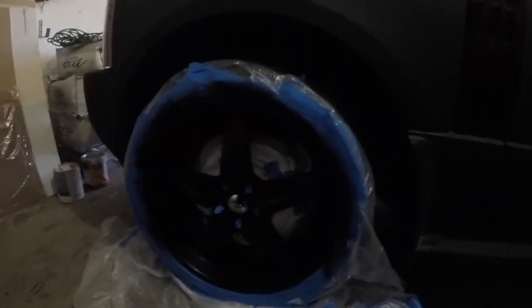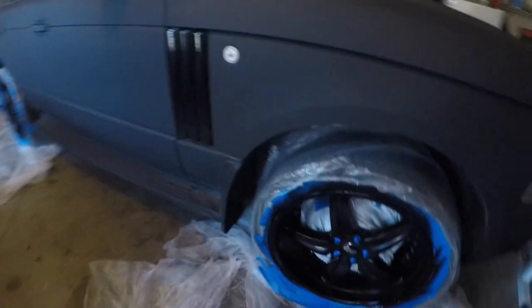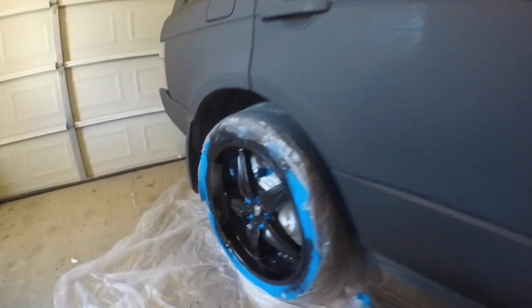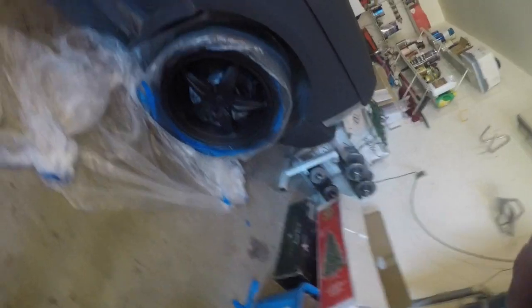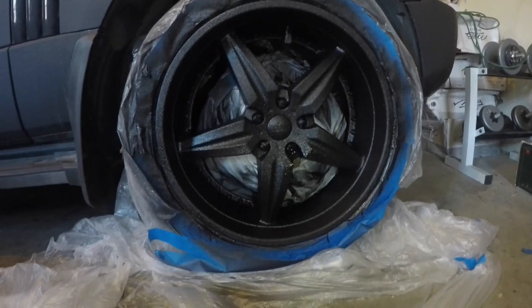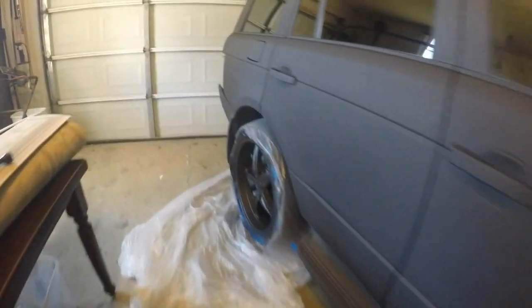I don't know if you guys can really see it right now — I'm trying to move over here where the light is. Maybe that's better. And I'm going to spray the bed liner on there. Just got the wheels done — the first coat done at least.